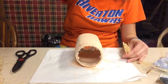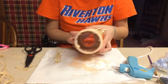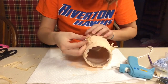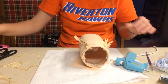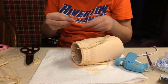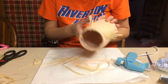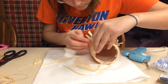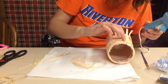Then I'm going in with some raffia — I think that's how you say it — and cutting it to the size that I want. Then I'm just hot gluing it on. This is going to be the hair for the scarecrow. I kind of added a lot, but you don't have to. It's totally your choice. I just kept going back in and adding a little bit more hair. It can be whatever length you want.